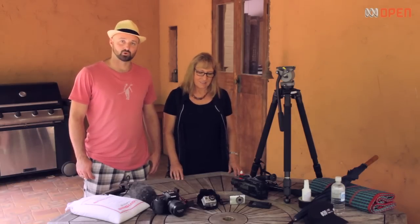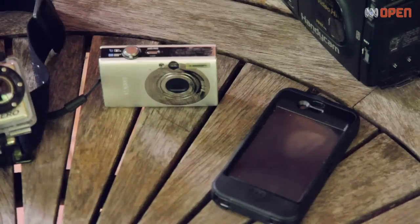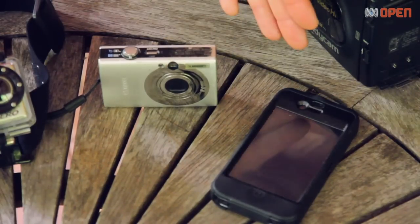The first thing you'll need is something to record your story with. You can use a video camera, a digital SLR, a point-and-shoot or even your smartphone.